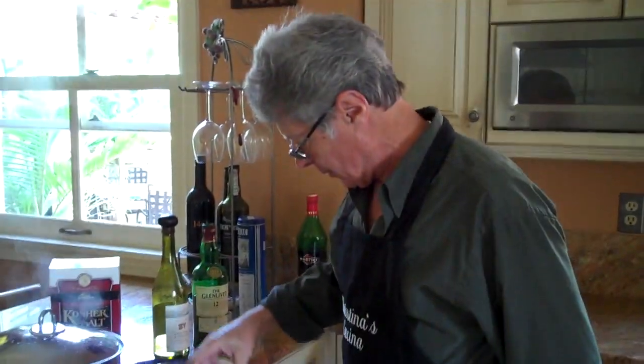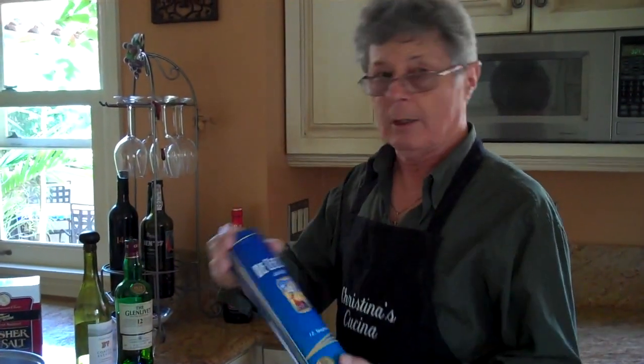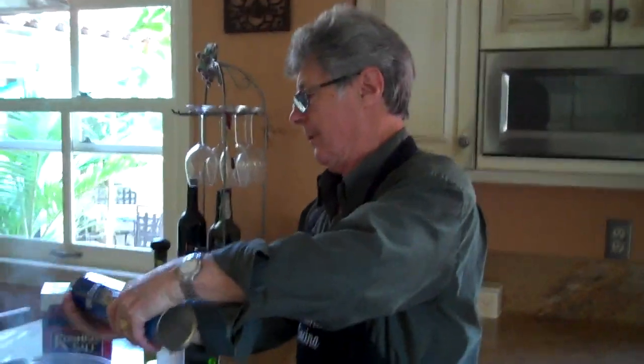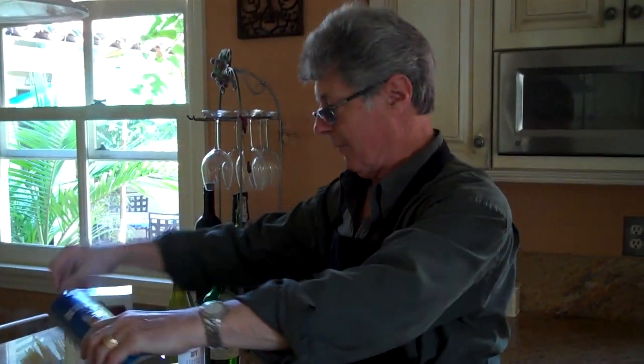Anyway, the ingredients you'll see in Christina's Cucina — she'll show you what to do. The water's boiling, so make it boil vigorously. We get the pasta and put the pasta in. I'm not a professional, so you have to live with it.